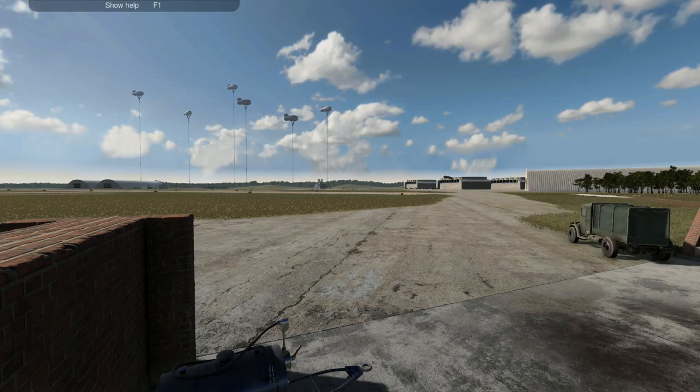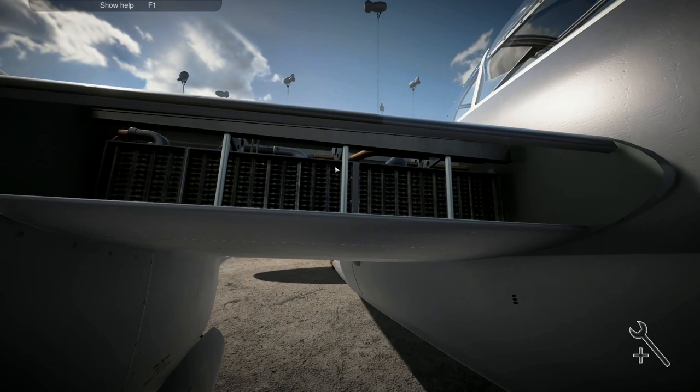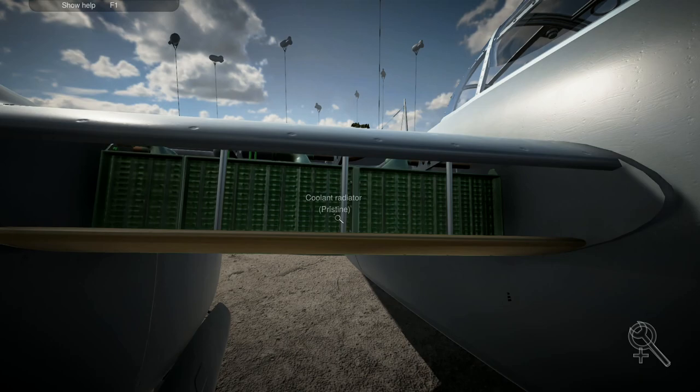Hey folks, it's Frithgar. Welcome back to Plane Mechanic Simulator. We will carry on right where we left off last time - fixing the problem with the coolant temperature, which is not the only problem.